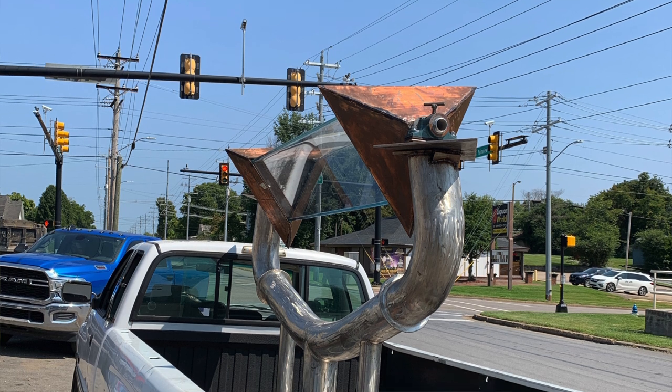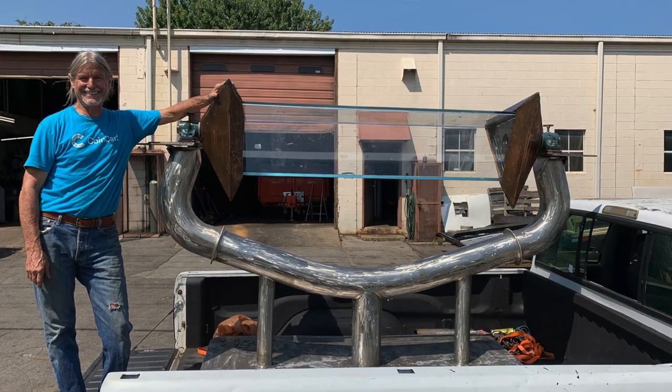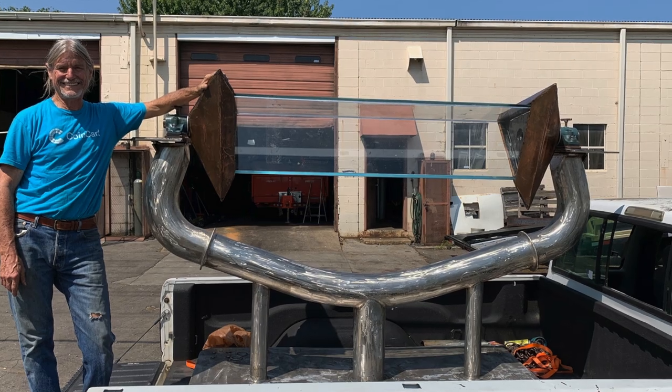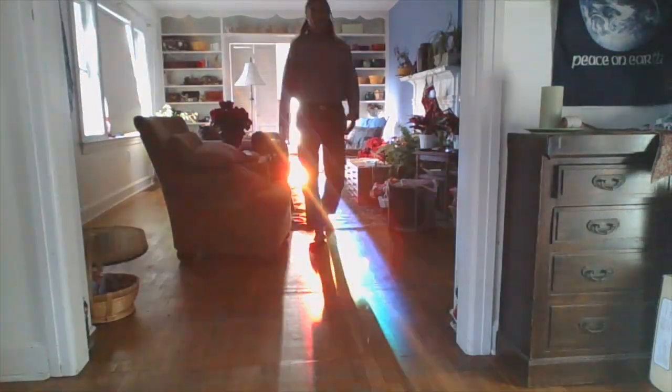The prism is set on a stainless steel base of my construction and design, and the prism itself is my construction and design. It's 8 feet long and 16 inches on a side, and if my calculations are correct it should produce a color band that's a minimum of 50 feet wide and 20 to 30 feet tall or more.